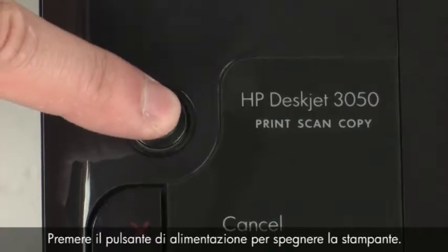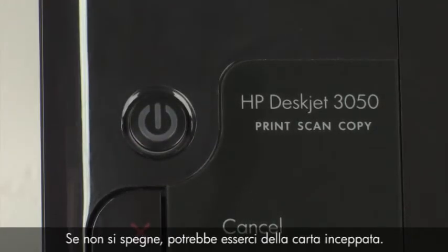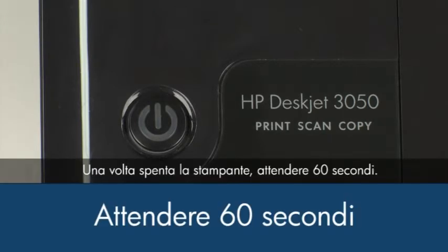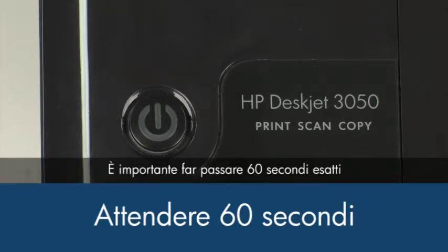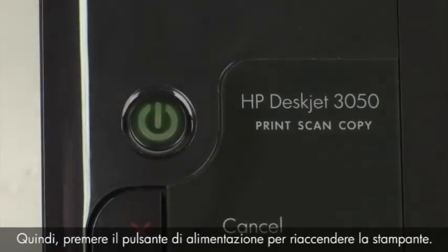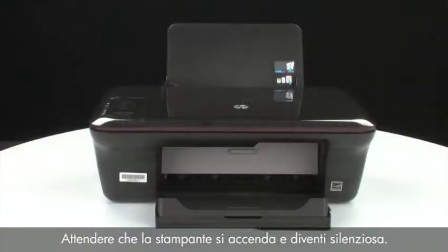Press the power button to turn the printer off. If it does not turn off, you might have a paper jam. We will address paper jams in this video in a few minutes. Once the printer is off, wait 60 seconds. It is important to wait the full 60 seconds to allow the print mechanism to reset. Then press the power button to turn the printer back on. Wait for the printer to turn on and stop making noise.